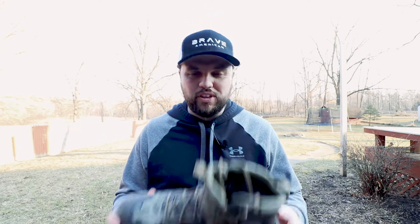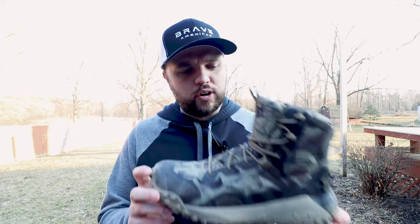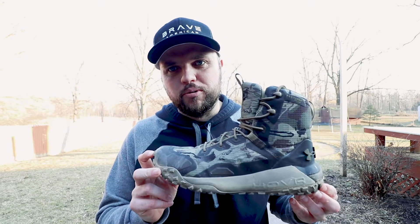What's going on guys? Matt here, and today I am doing a review of the Under Armour Hover Waterproof Hunting Boot.